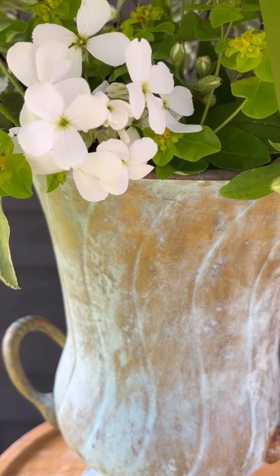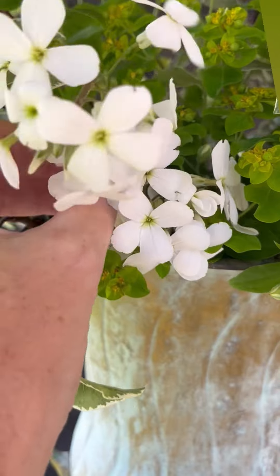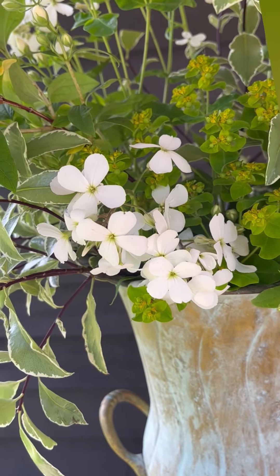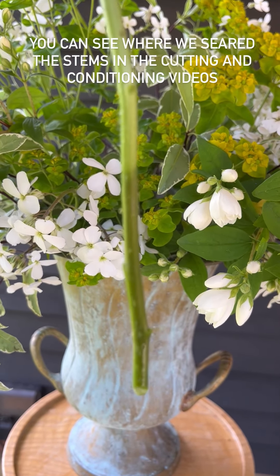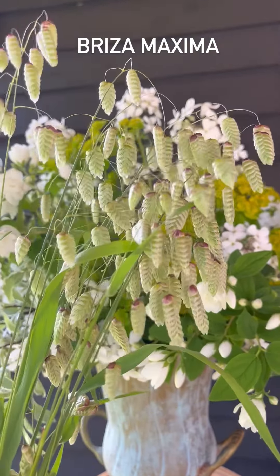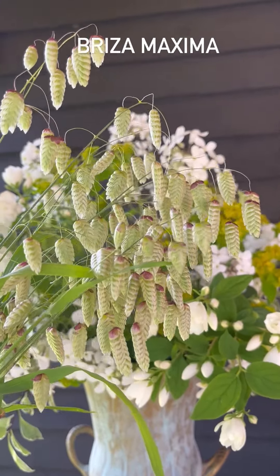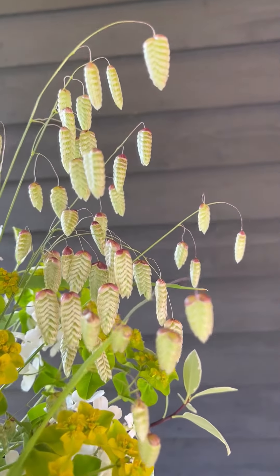It's quite effective, isn't it? You don't want to see where the flowers finish and the vase starts. You can see here on the stems where the searing has done its magic and worked to keep the flowers hydrated. Next I think it's got to be some twinkly stems of brisa maxima.